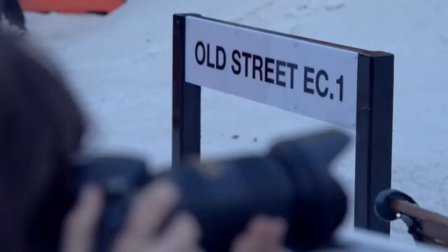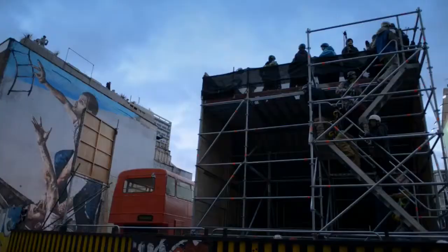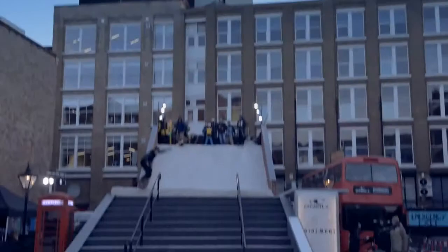We're in London at the O'Neill Shoreditch Showdown, which is a snowboarding event bang in the middle of London. It's an urban landscape with a temporary snow structure, and we've got some of the world's best snowboarders based in Britain coming along here.